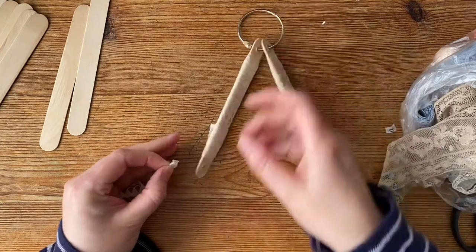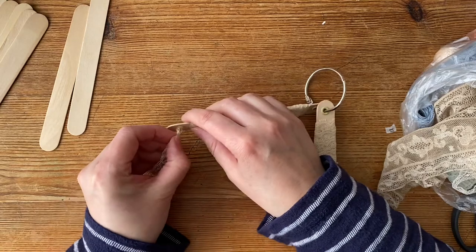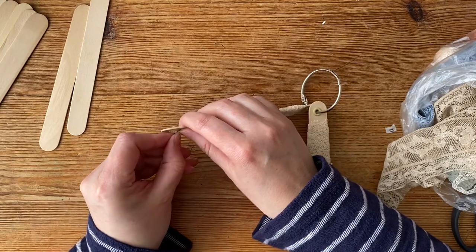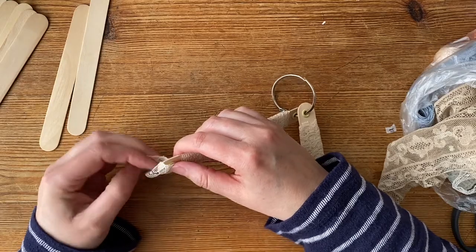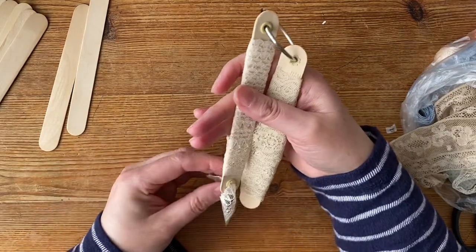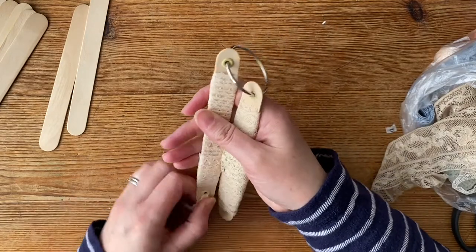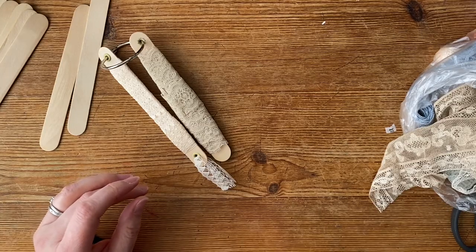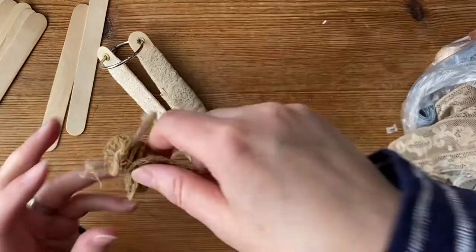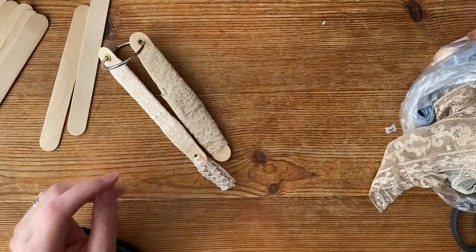If I wanted to jazz up the top with an embellishment I could, but this is just for me for my storage. I'm going to hopefully tidy up some of these ribbons and laces here. You could have one for ribbon, you could have one for lace. What else could wrap around there — nice yarns or bits of wool, anything like that, could be wrapped around and then you've got it all in one place.